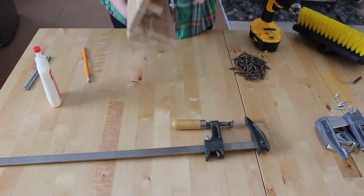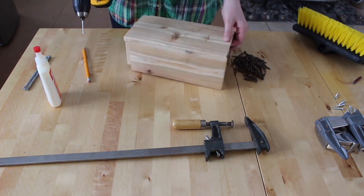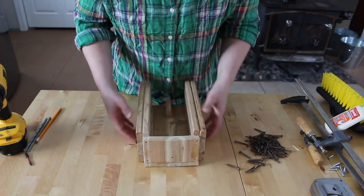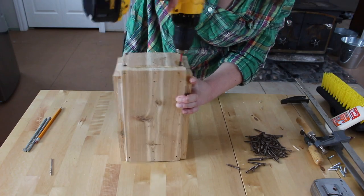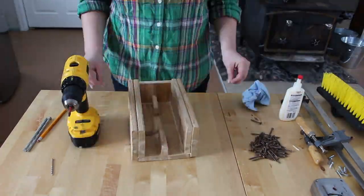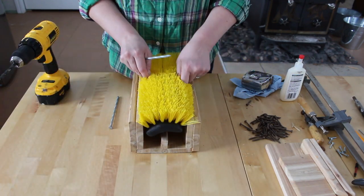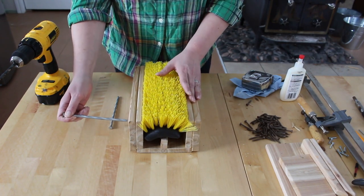The next step is to screw it all together. First, I'm going to drill some small pilot holes so that the screws do not split the wood. I've pre-drilled the pilot holes, and the next step is to screw all the pieces together. Once you have all the pieces attached, you can drill the holes for the framing nails. I've already measured one inch down and one and a quarter inch in and placed a mark for my holes.